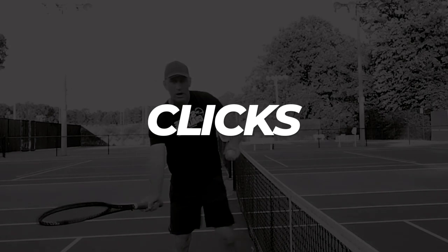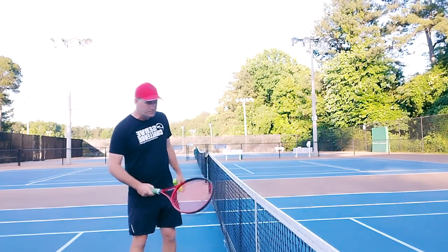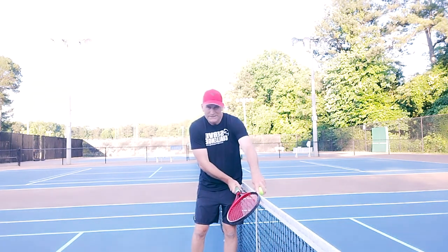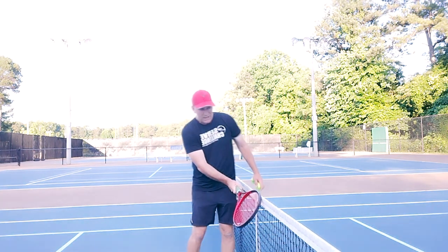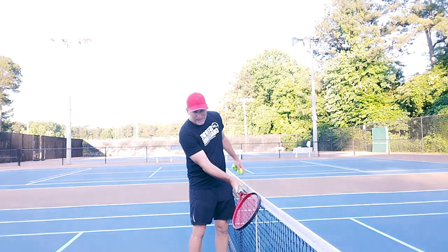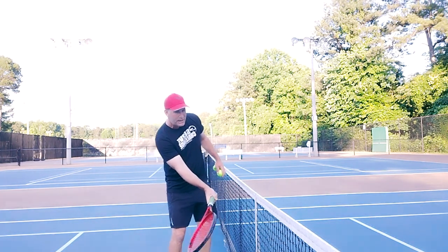The first drill I have for you I call 'Clicks,' and we're going to use the net. You don't even need a tennis ball. I'm going to show you what I call clicks to start getting you feeling what it's like to really spin and make a ball buzz and go over the net. Get close to a net, take your edge and put it at the top of the white tape, and make sure that your edge is leading forward.